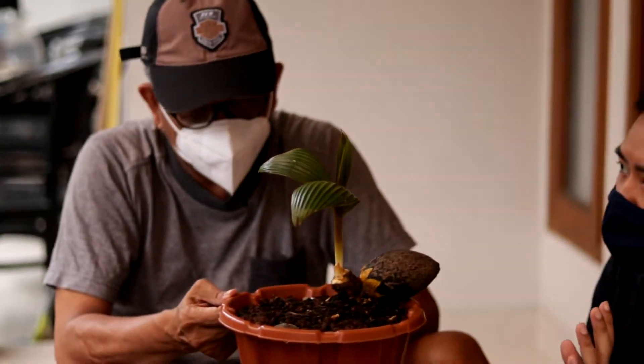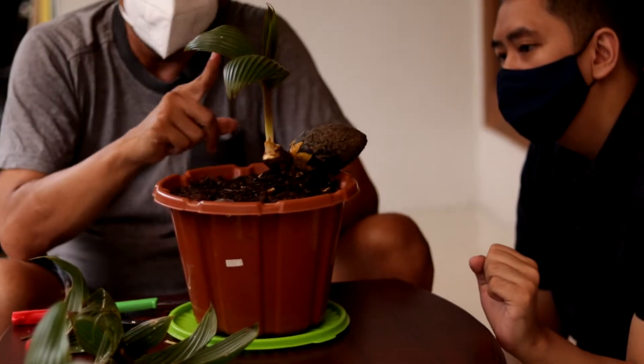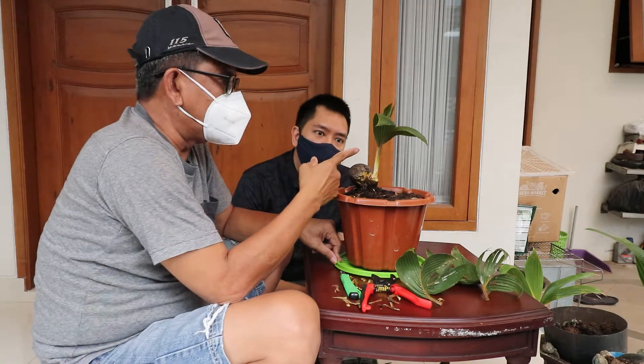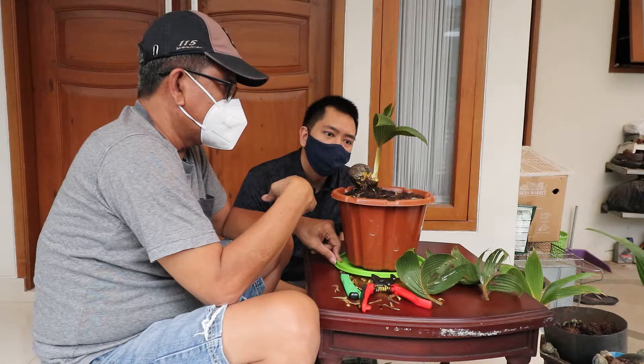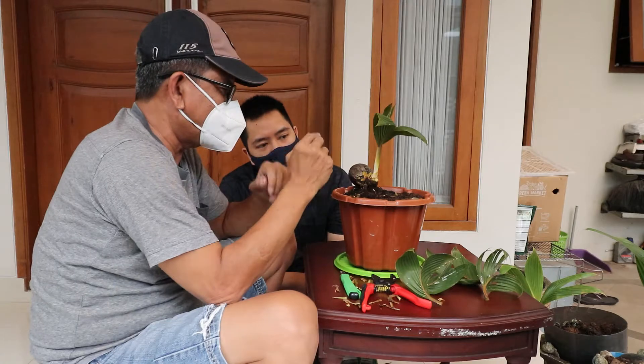Ini baru selesai proses pengupasan dan pemotongan daun. Kita sengaja sisakan dua daun. Ternyata daun yang kedua ini batangnya masih kuat, jadi nggak usah diikat, aman.